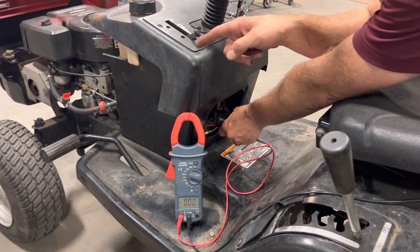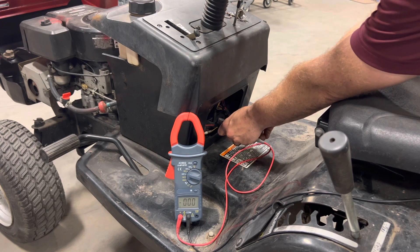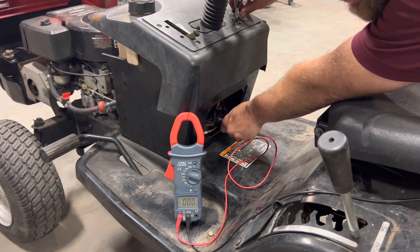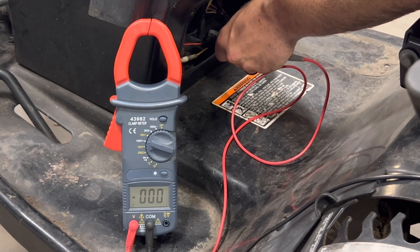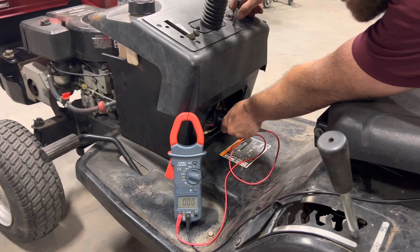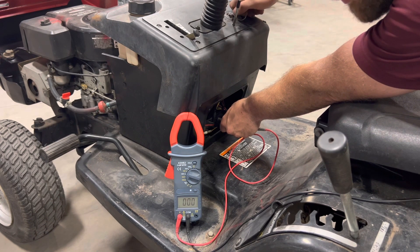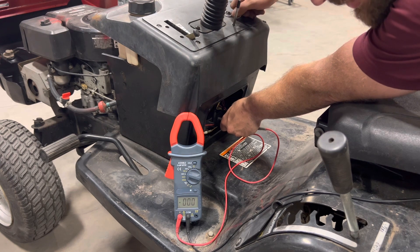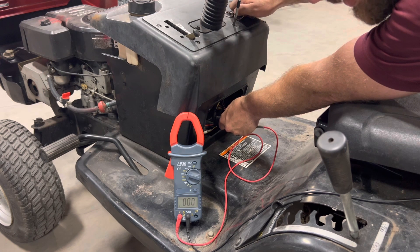Alright, got my clutch depressed, I'm leaning on the seat switch, checking voltage on my signal wire, and I'm going to turn the key. No voltage — interesting. So something is going on between the battery and our ignition key, or between our ignition key and the solenoid. Either way, our ignition key is not sending the 12 volt signal to the solenoid to kick it over and send voltage to the starter.